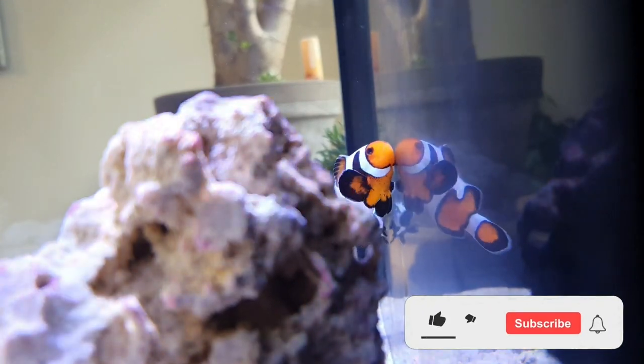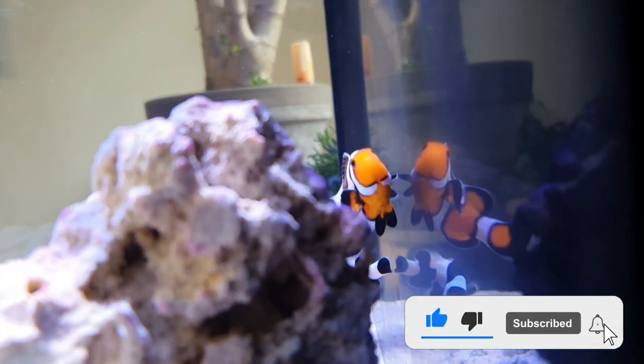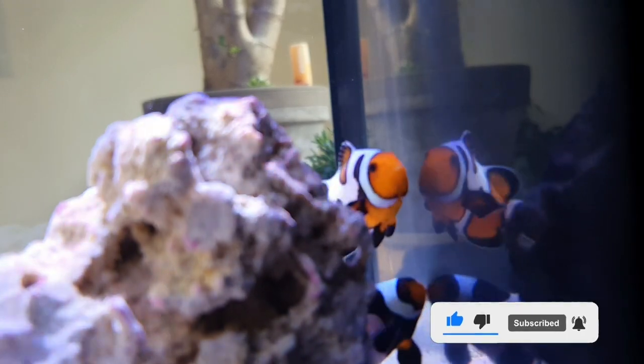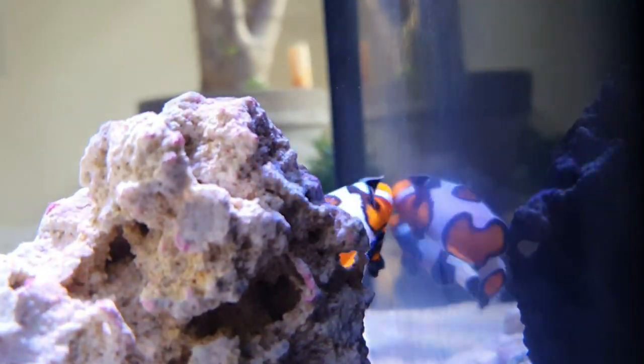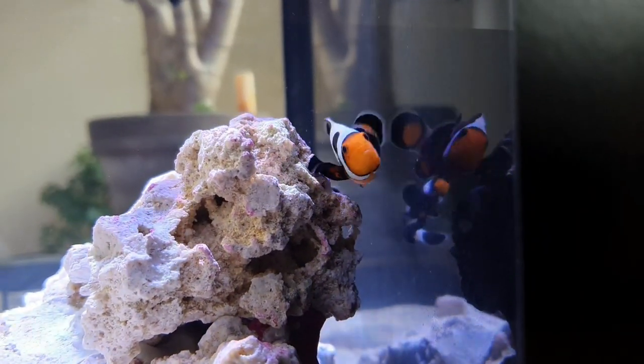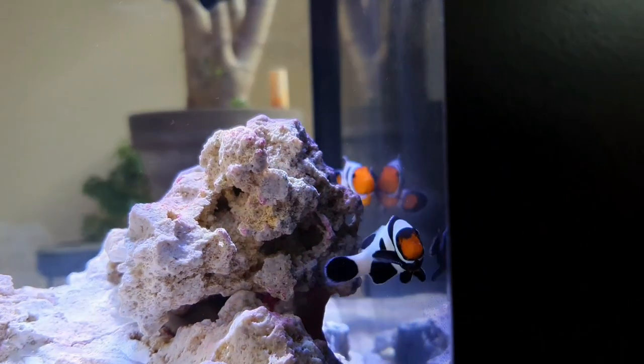So that about wraps it up for this week's episode. If you haven't already, please do like, subscribe, and hit the bell notification so you're not missing out on any of my new content. Next week we'll touch on the ugly stages of the tank — I'm noting some diatoms in the tank at the minute, so we'll go through that and we'll add some cleanup crew. In the meantime, have a cracking week.